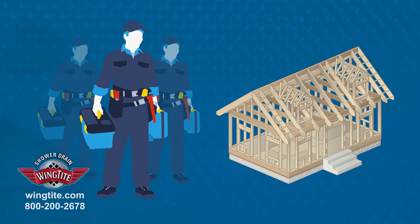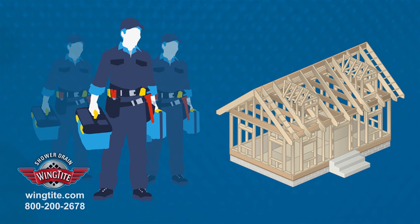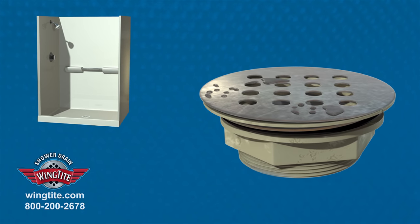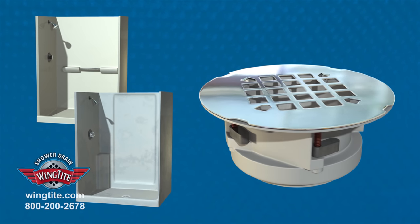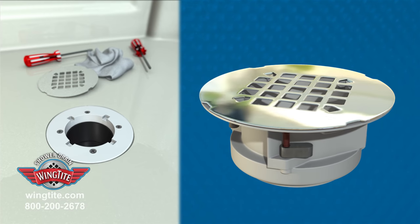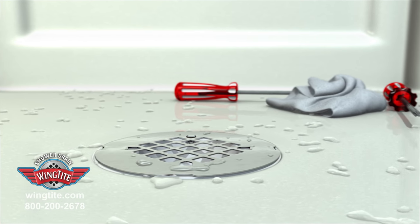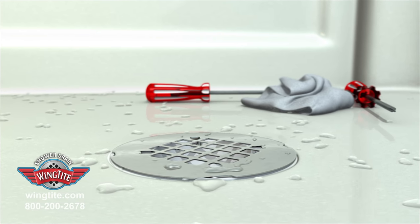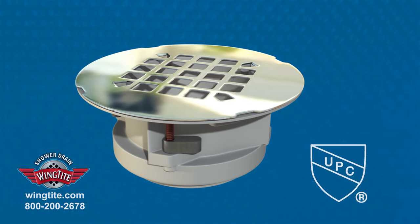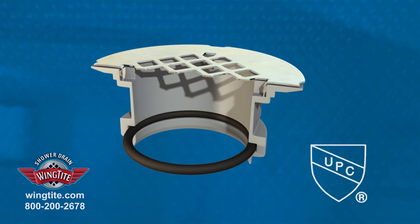Plumbing professionals know when they choose WingTight for new construction or remodels, it's the proven choice to prevent future shower drain failures. If you've got a leaking drain in a fiberglass or plastic shower, WingTight is your clear choice because it installs entirely from the top without removing the shower. Compatible with multiple subflooring systems, the UPC-approved WingTight is the only top-installed shower drain using a patented O-Ring sealing design.